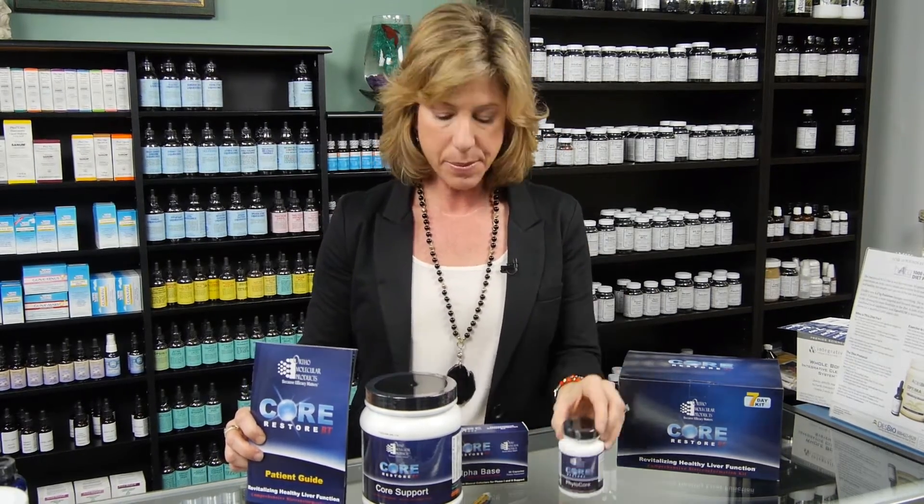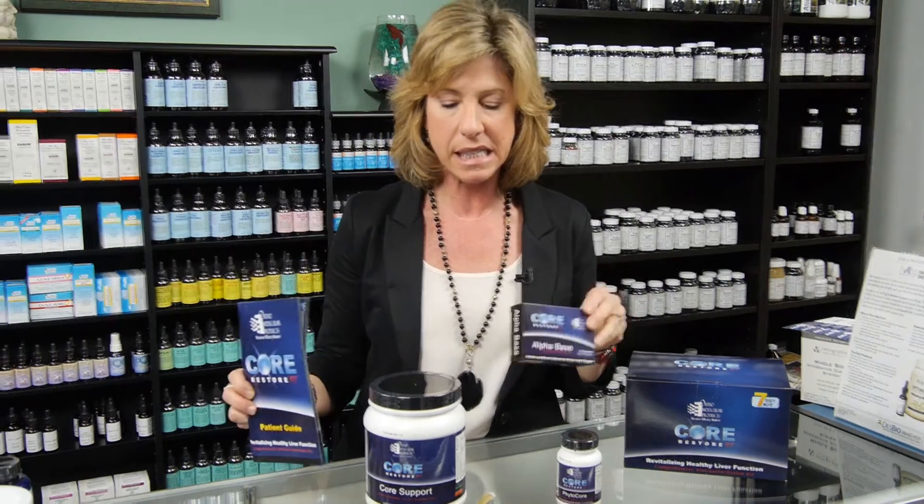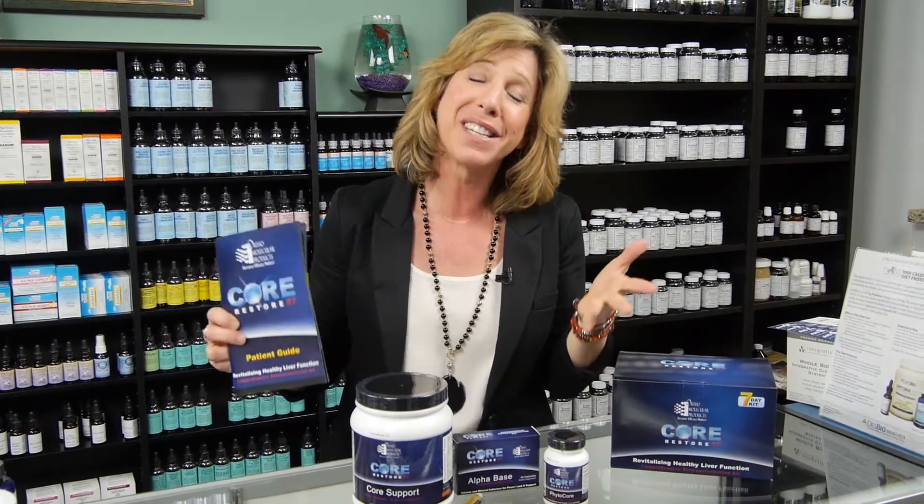liver cleanse capsules, and what they call Alpha Base, which is all the nutrients that your body needs. The reason I love this is it's easy, it tastes good, it works really well, and it's short but sweet.